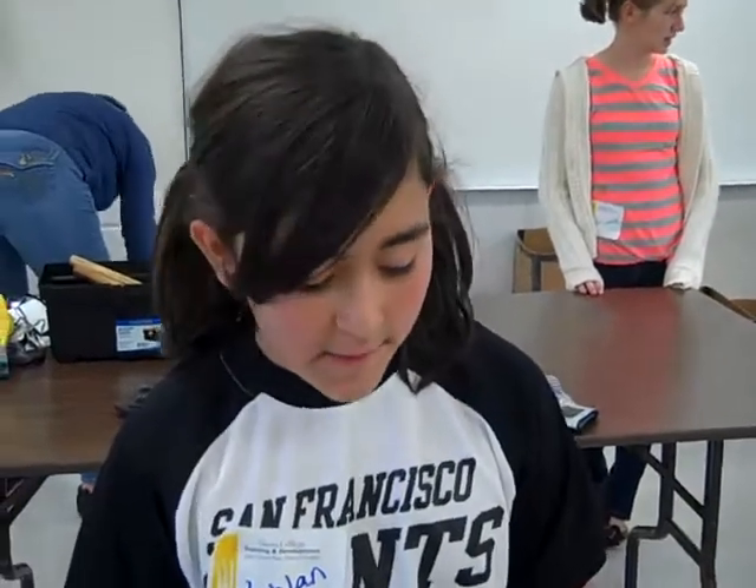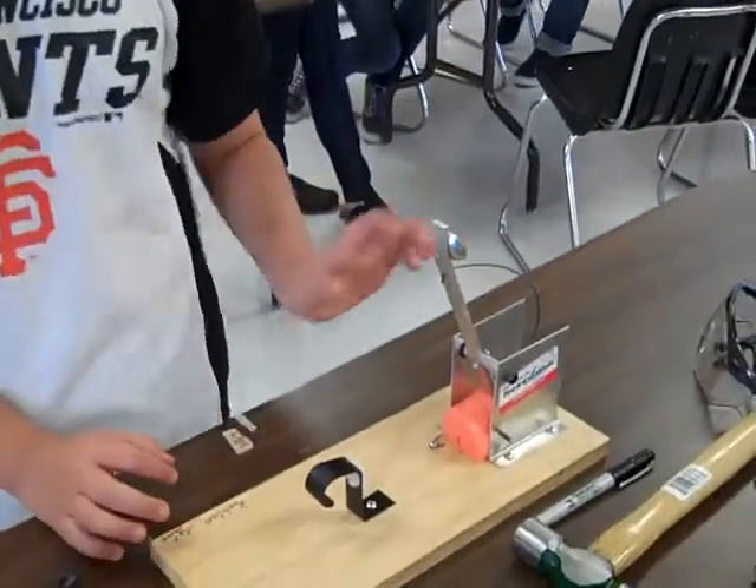My name is Klamath Daniel. I'm in 6th grade at Chicago Park School and I learned how to build a catapult. It was really fun. And I was the first done.